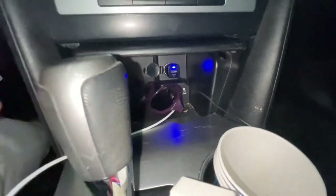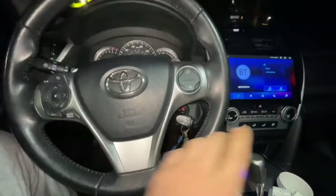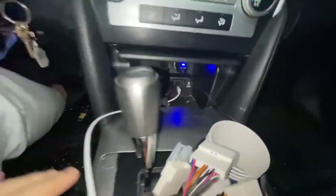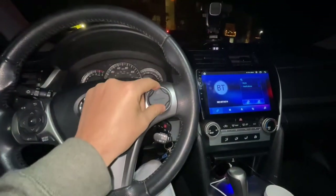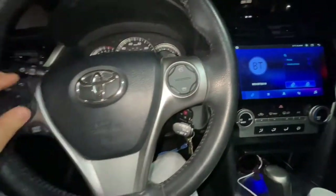I transferred all the files to my Android radio so I don't need to use the USB plug for that. I can use it for Apple CarPlay or Android Auto, and also for the phone.